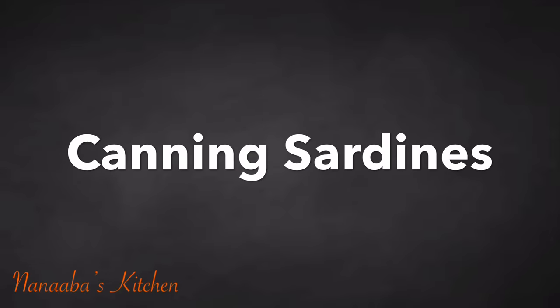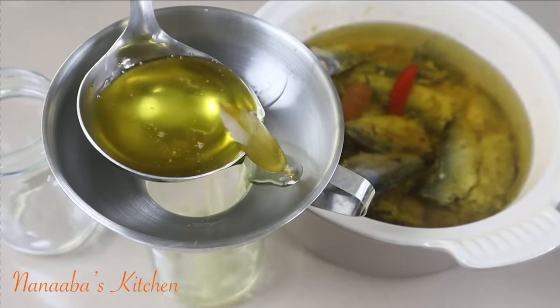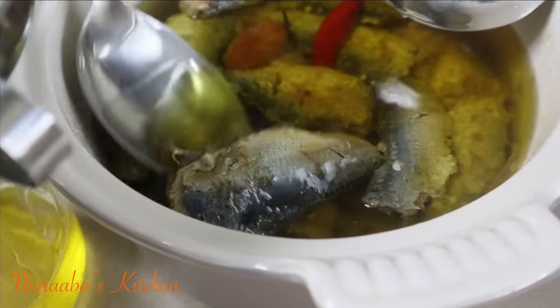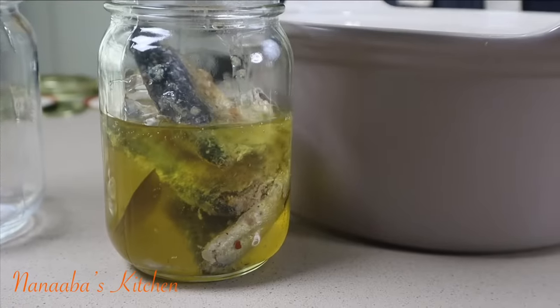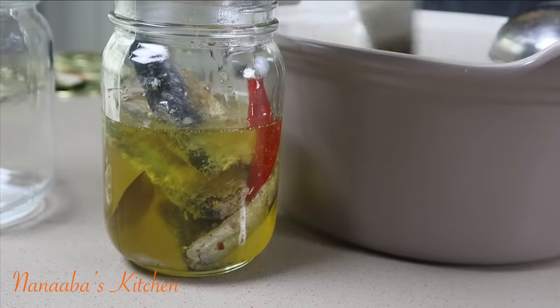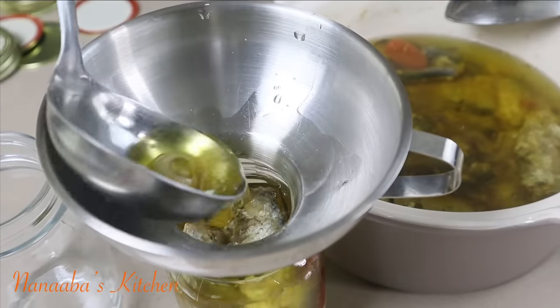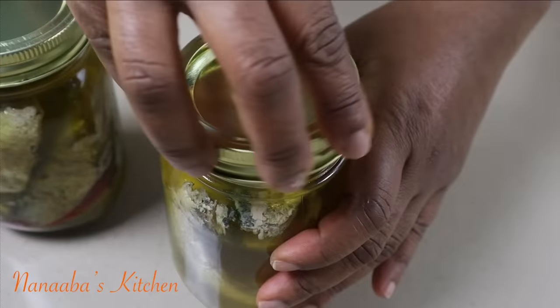There are a million and one ways of applying your sardines in oil or in tomato sauce, and I know you guys are so creative — you're going to figure it out. My mind is constantly flooded with ideas but it's impossible to share all of them, so I'm going to rely on your creativity. Share your experiences with me and inspire me as well.